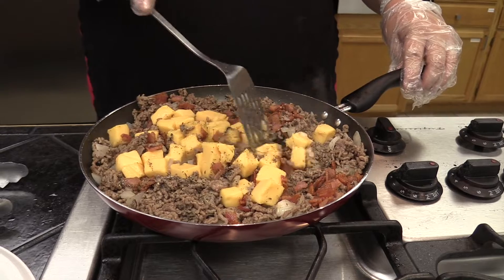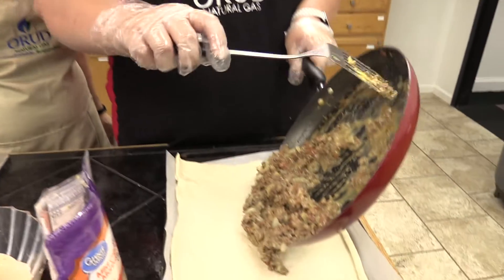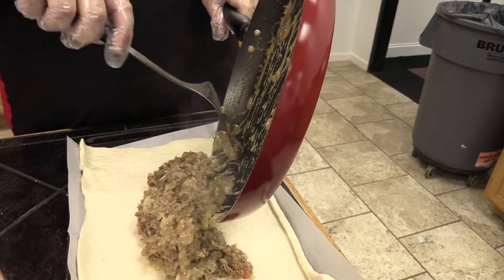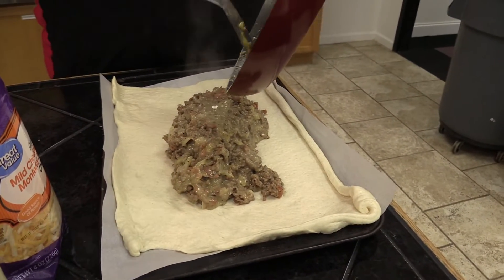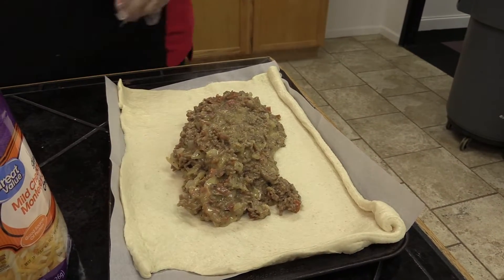We're just going to stir this until all the cheese melts. Then once this is done, we're going to put it on our pizza crust and put it in the oven. While Emily was getting everything melty and warm in the pan, we turned the oven on to 425 degrees Fahrenheit. Then she spread out the pizza dough on this parchment-lined cookie sheet and put all that warm delicious garbage bread mix on the pizza dough.